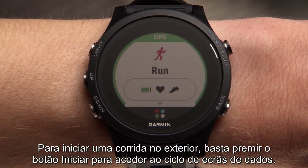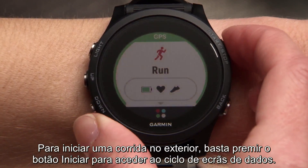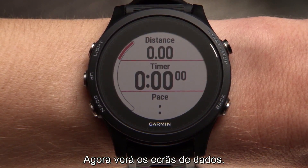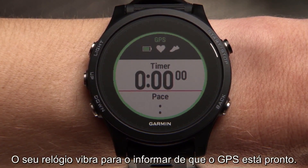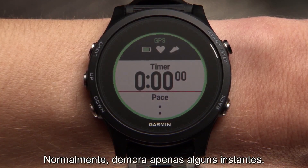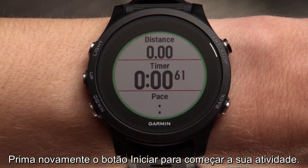To start an outdoor run, just press start to enter the data screen loop. After that, you'll see the data screens. Your watch will vibrate to let you know when GPS is ready — this normally takes just a few moments. Press the start key again to begin your activity.